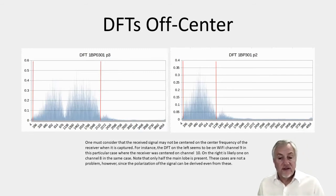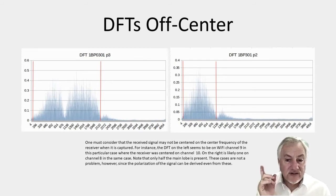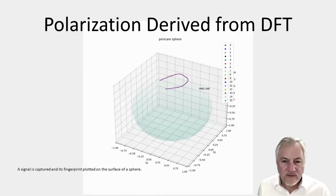Here are a couple of other cases: the signal may not be centered on the same center frequency as the receiver. So if you have adjacent channels with signals arriving, you still need to be able to decide whether or not they belong to a particular device. We operate the same sort of main lobe recognition process here. On the one on the right, the main lobe is actually cut in half — we're only seeing a portion of it — but that doesn't make any difference when you're trying to determine the angle at which the signal arrives. So the polarization part of that works pretty well.